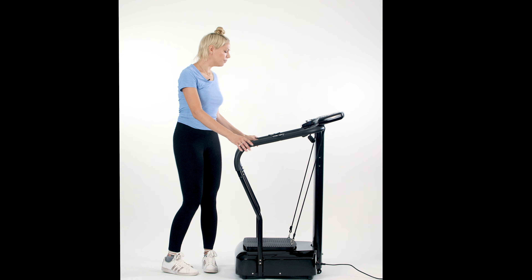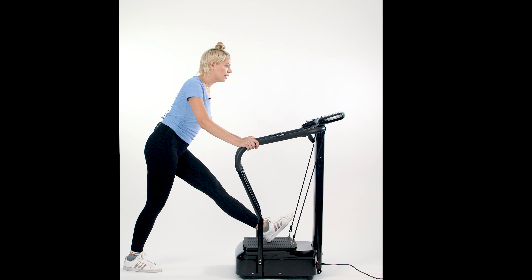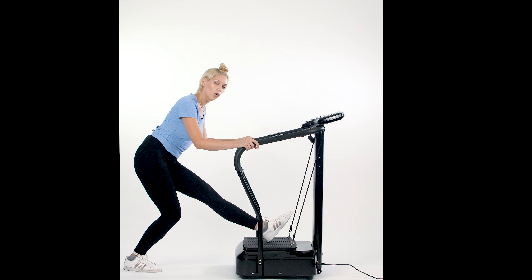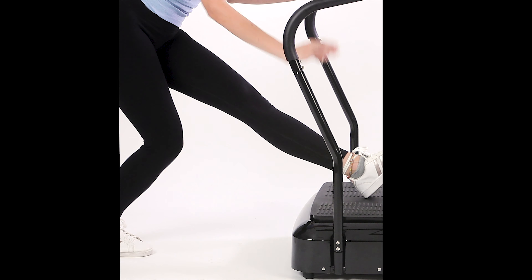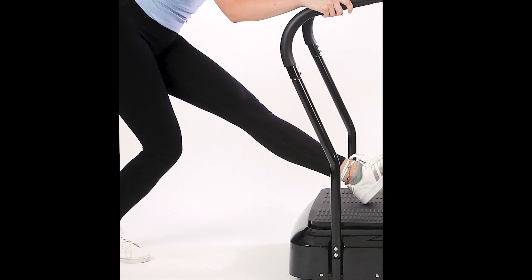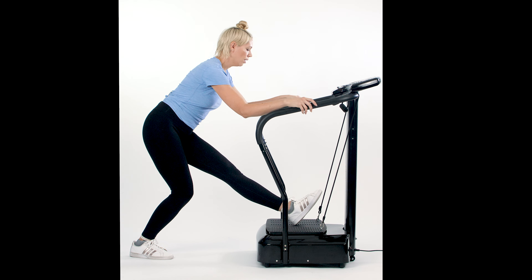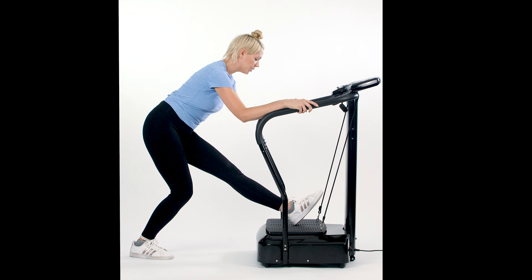Our first stretch: place your foot onto the platform and lean down into that stretch and hold. Your heel is on the platform, toe pointed up — make sure you're holding the handles. This is stretching the hamstring, the calves, and the back of that leg. Hold here for about 10 more seconds. The reason you want to hold a stretch for a good length of time is to increase the elasticity in those muscles and begin lengthening the fibers.